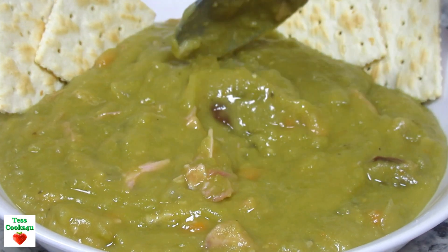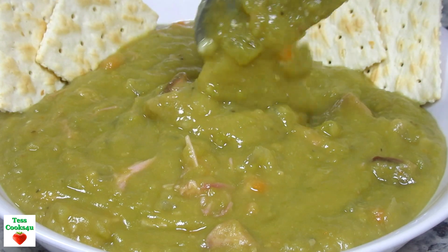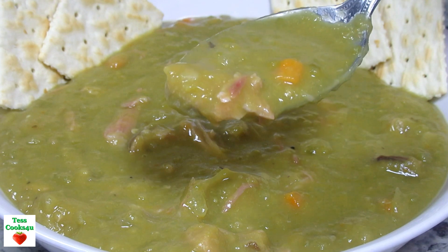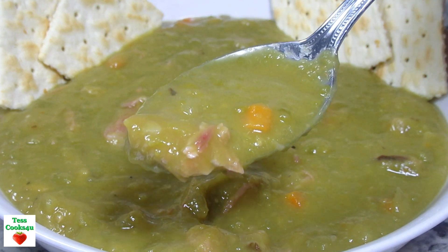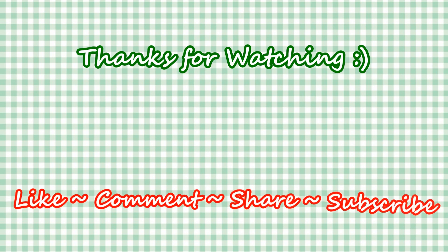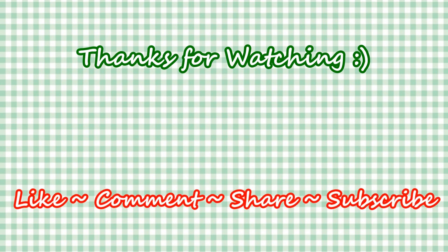If you like this video recipe please hit the like and subscribe button. Remember to hit the bell next to the subscribe to make sure you get my future video recipes. You can also find me on Facebook and at my website. Feel free to share this recipe and my channel with your friends and family. And until next time — Much Love!